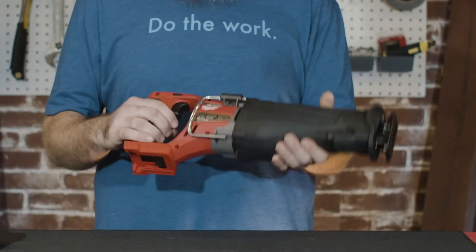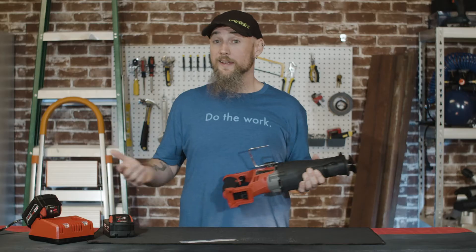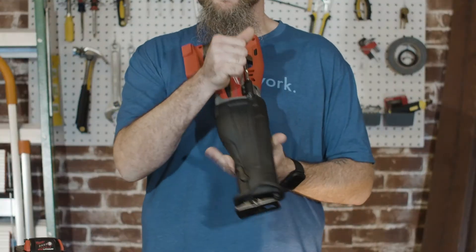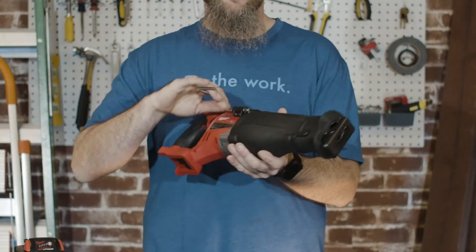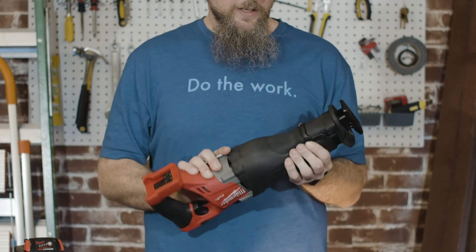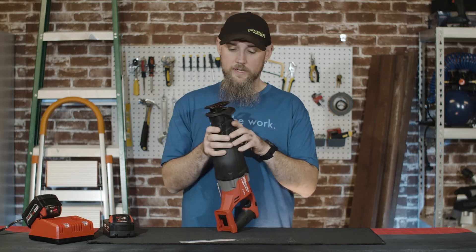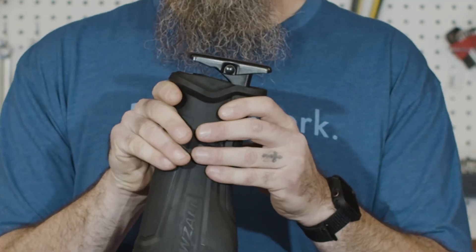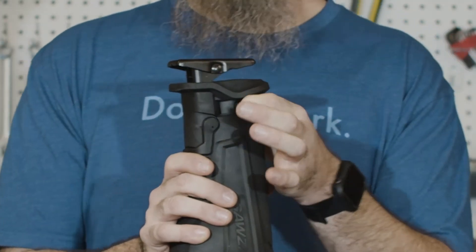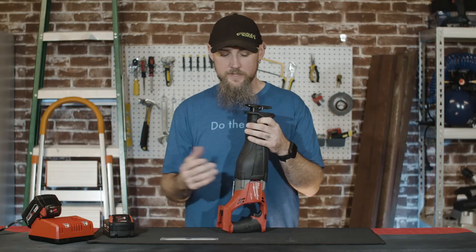If you are familiar with that universe in any way, this is a well worthwhile either backup or main tool, depending on what you're doing. You got a nice little hanger here, whether you're on a ladder or a tool belt. There's an awkward thumb screw right here for blade changeouts, whatever blades you're going to use.